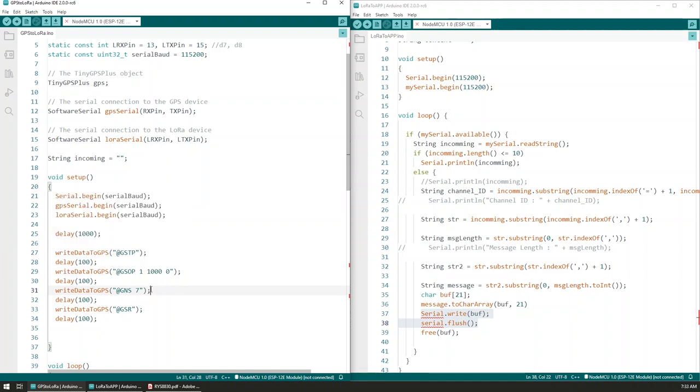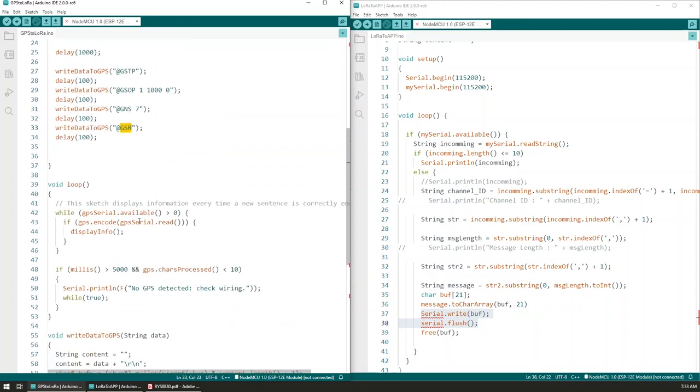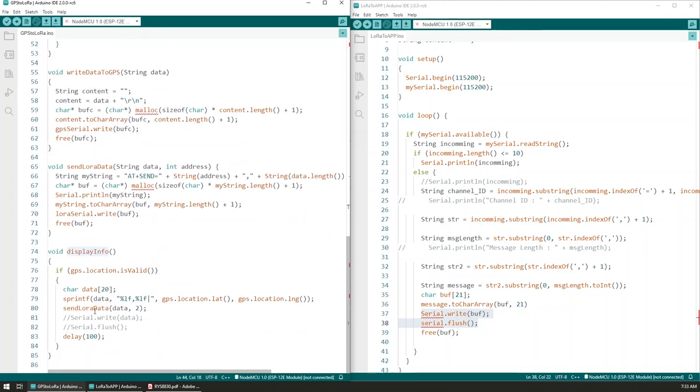Now that we've set the module to use all available satellite services, we tell it to start acquiring location, and with that we've properly set up the module. Within the loop section we constantly check for available data on the GPS serial, and if we have it, we try to encode that data into a proper location object. If it was successfully encoded, we go into the display info function where we first check if that location is valid, and if it is, we send that data through LoRa.